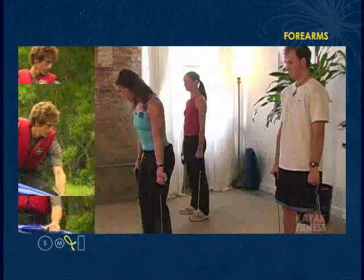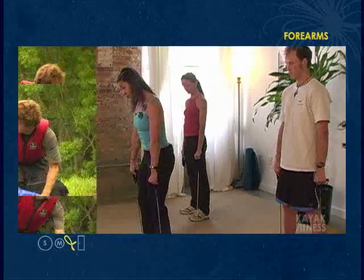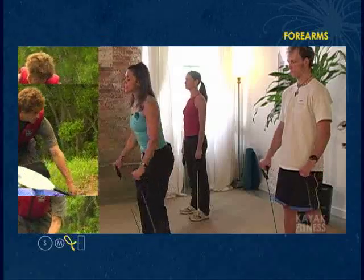We're ready to do forearms. Make sure your knees are slightly bent, abdominals pulled in. This time, turn your palms over so you have an overhand grip and go back to that same position, elbows close into the waistline, wrist in neutral.